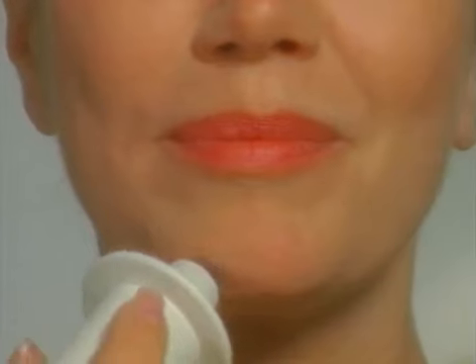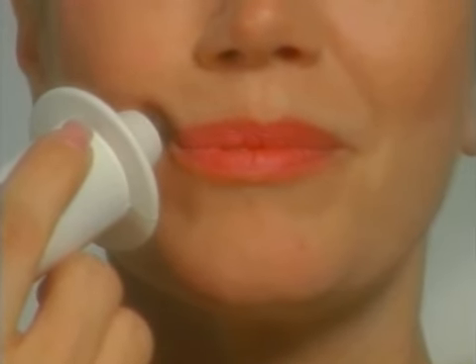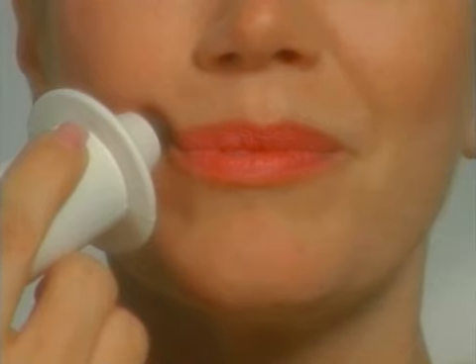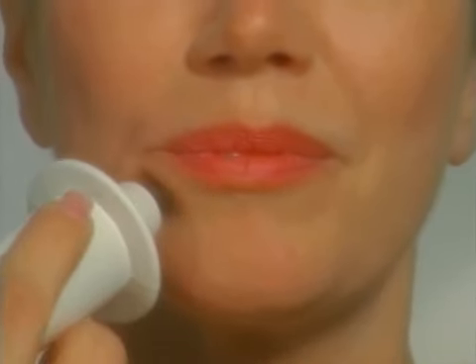Next, place the dermawand in the middle of your chin. Glide with moderate pressure to the corner of the lower lip and hold for a count of five. Repeat this procedure three times on one side and three times on the other side.